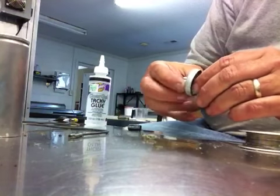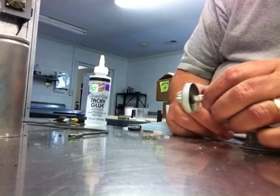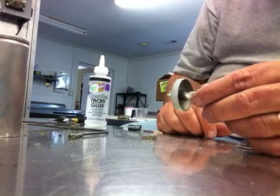What I'm going to show you today is how I restuff electrolytic capacitors. There's a million different ways to do it. I've been doing it this way for years and it's really easy, really effective, and really fast.